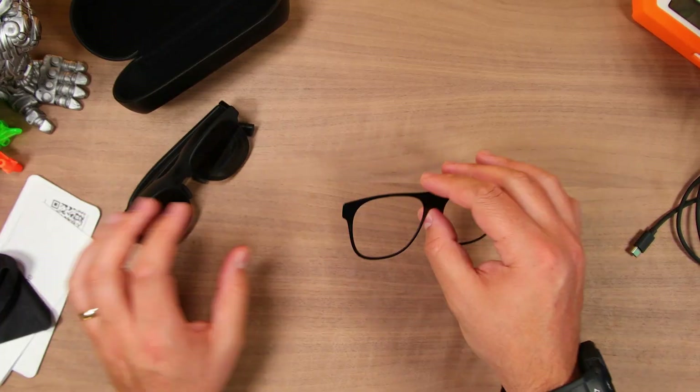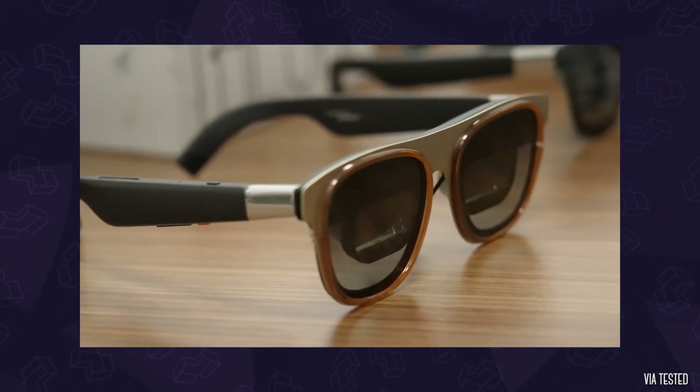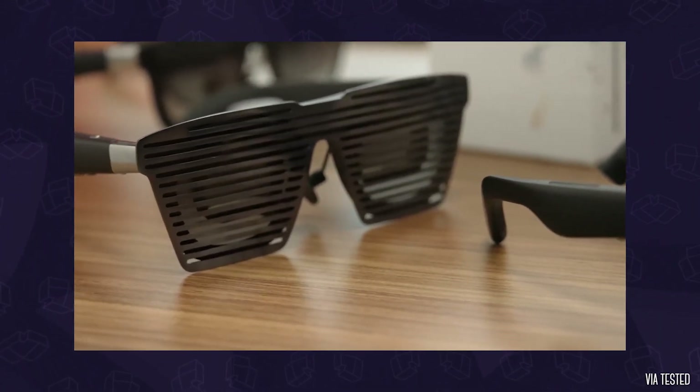Like the previous versions, they still resemble sunglasses, which I think is important to keep to, since it's this kind of socially acceptable look — so when you're out and about, you're less likely to stand out in a crowd. And they're going to go further with this thin detachable frame that you'll eventually be able to swap out for additional styles, so you can customize their look.